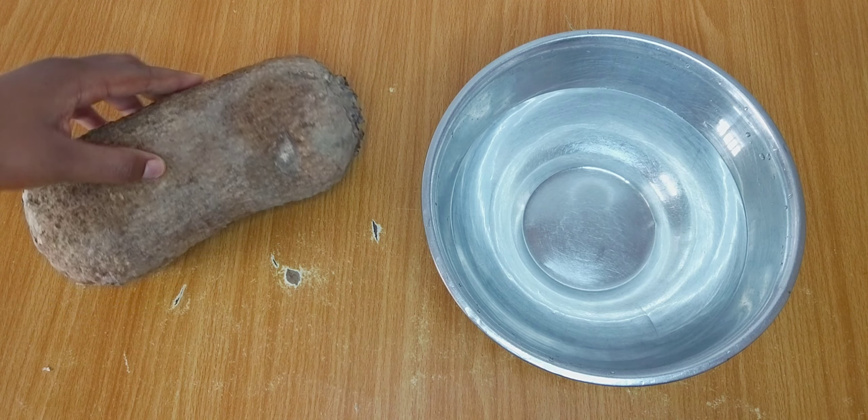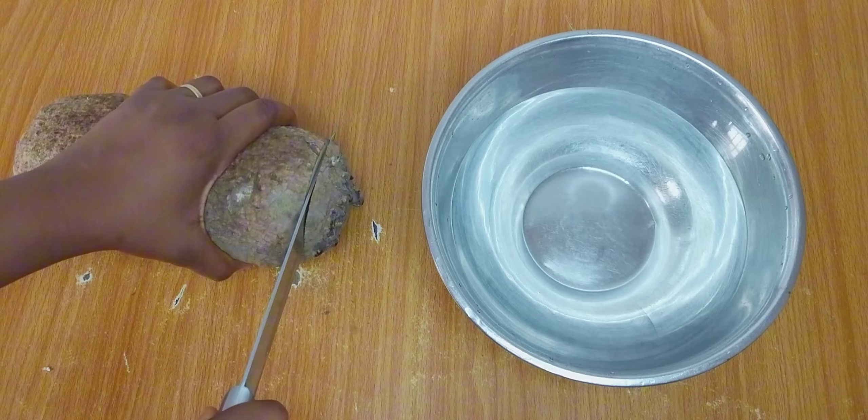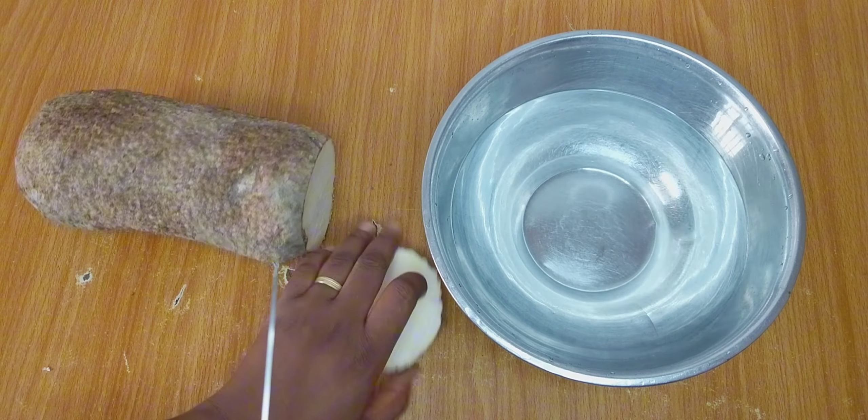Let's get started. Our recipe today requires yam, and this is the yam I'll be using. I'll start by cutting up the yam into my preferred sizes before proceeding to peel off the yam.